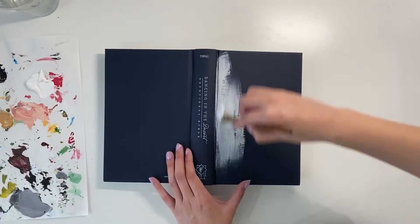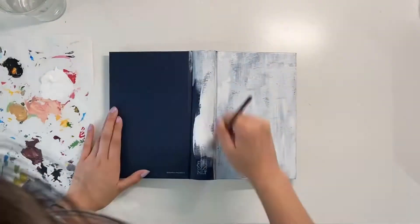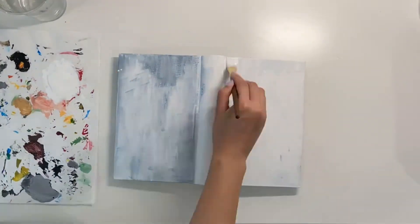I thought it would be a fun idea to paint over it and make it more interesting to look at. Starting off, I'm prepping my painting by painting the whole book in two layers of white acrylic paint so that the colors will pop more when I paint on top. I waited a few minutes for the paint to dry.